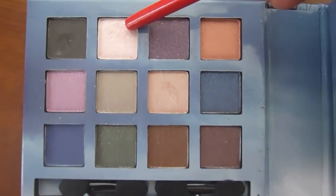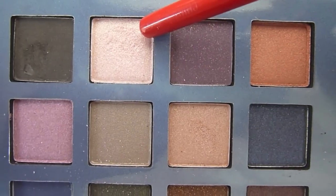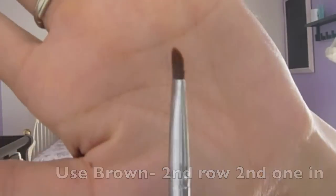Take the white eyeshadow next to the black we just used and apply it right below your brow bone, blending it evenly across the rest of your eyelid. With the same black shadow and angle brush, touch up the areas that need to be touched up — we want a really clear, defined line.